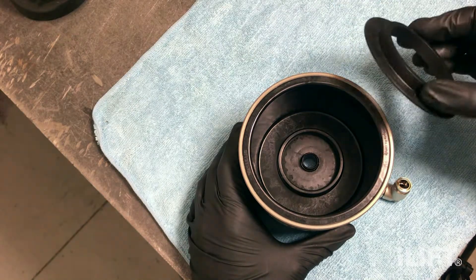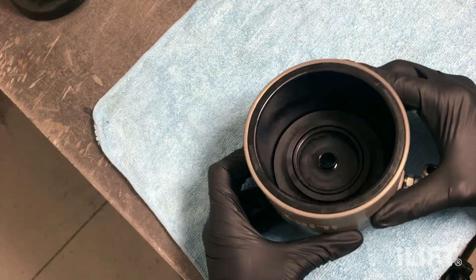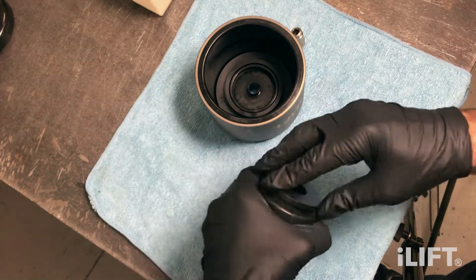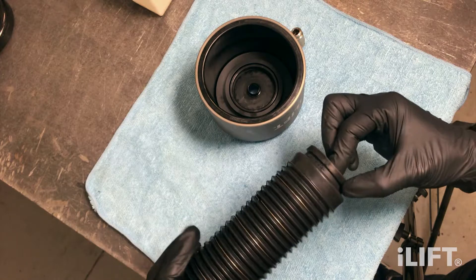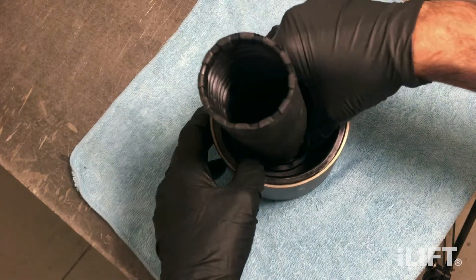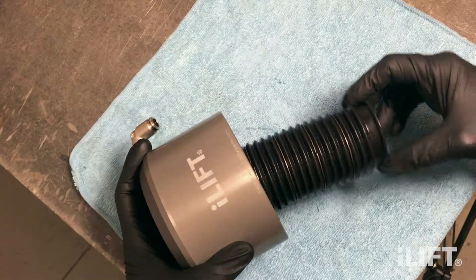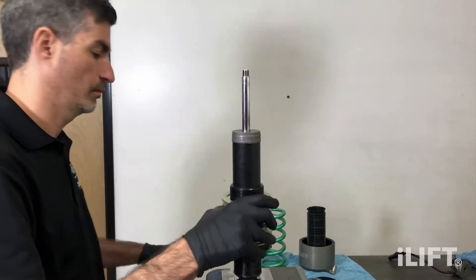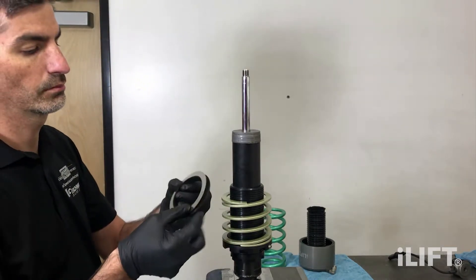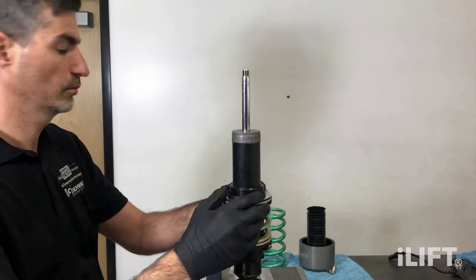Install the actuator spring spacer as shown. Install the supplied bump stop into the dust boot as shown. The groove on the bump stop will clip into the groove in the actuator's piston. Push the bump stop into the actuator's receiving groove, making sure not to damage the cone tool installed in the seal. Install the helper springs first, then the spring joiner included in the box with the helper springs. Install the thrust washers on either side of the spring joiner. Next, install the mainspring.